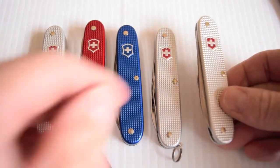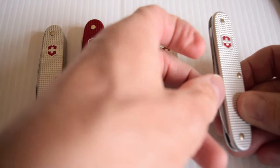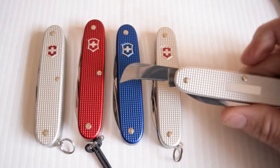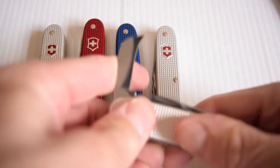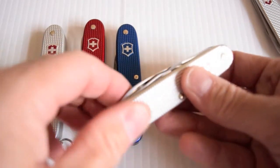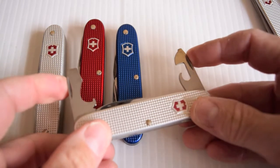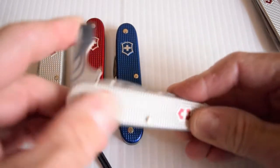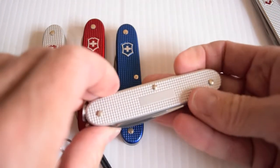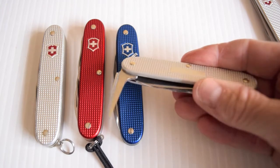This is the Pioneer Pruner. It's got a normal spearhead blade and it's got the hawkbill blade. Very, very cool. And this one is just a Pioneer — very similar to its smaller Cadet cousin. It's got the main blade but it's also got the awl, which is very nice.